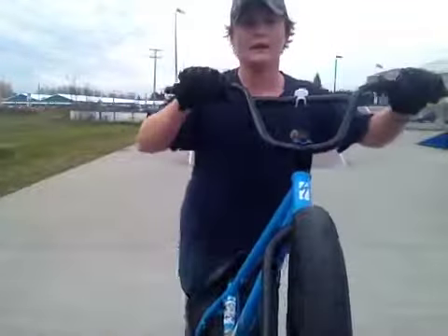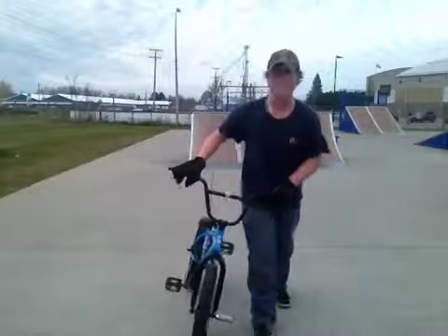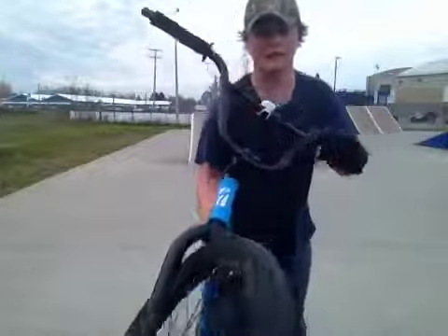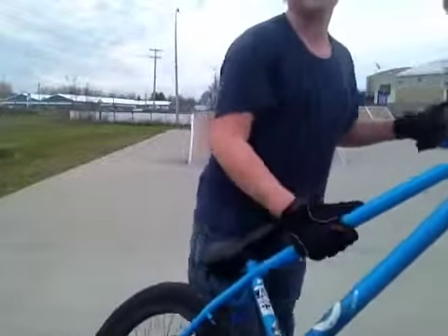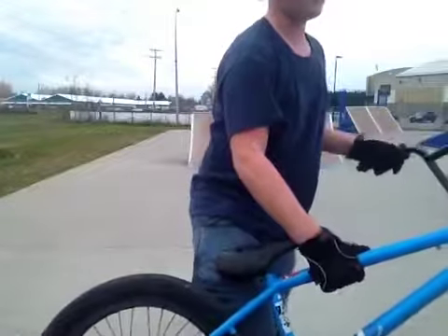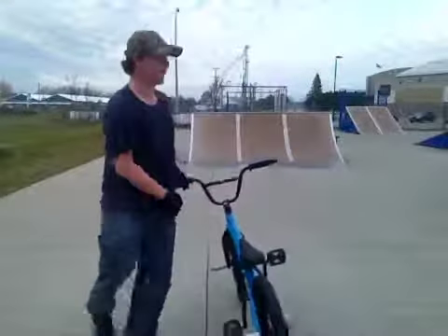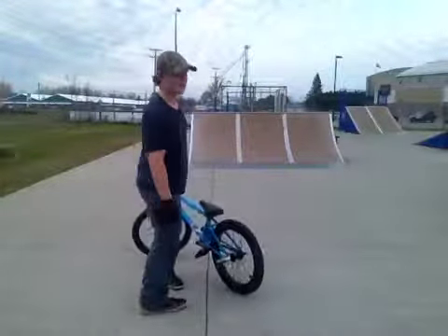And then you want to try and come up and turn. Maybe when you get to about here, you want to lift up. You bring your front tire down and you pull your back up and kind of twist your body. Try and just keep doing it like that.